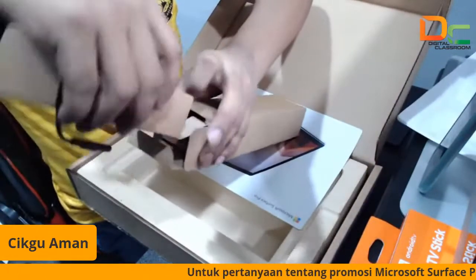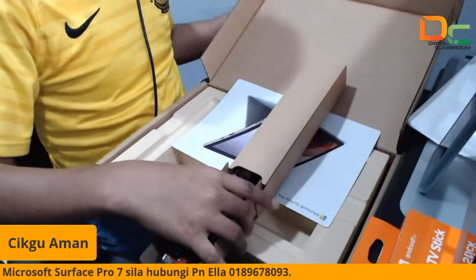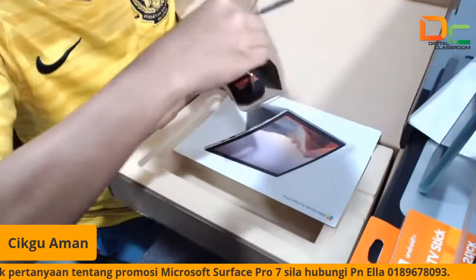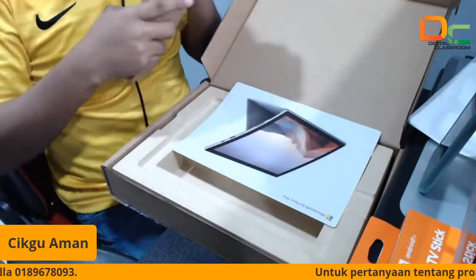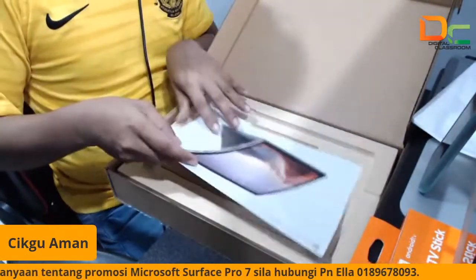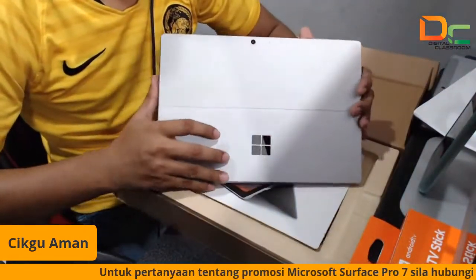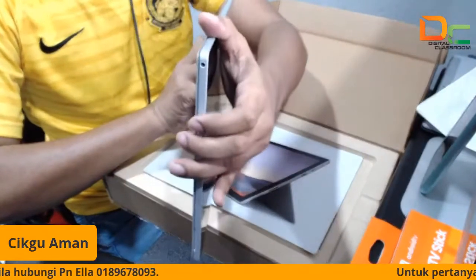Charger untuk Pro 7 pun dia panjang sikit eh, kalau Surface Go dia terpendek sikit. Kita ada charger dia. Ni Pro 7 dan ini dia punya tablet dia. Ni tablet dia, Pro 7 ya. Look expensive. Jadi untuk Surface Pro 7 ni dia memang expensive sikit. Sebab yang ini adalah laptop tablet hybrid. Nampak ya — dia nipis.